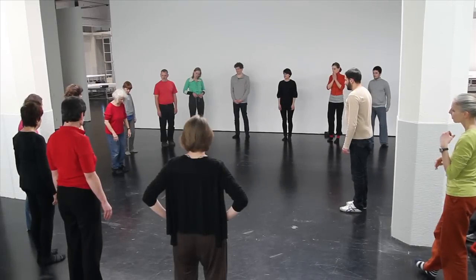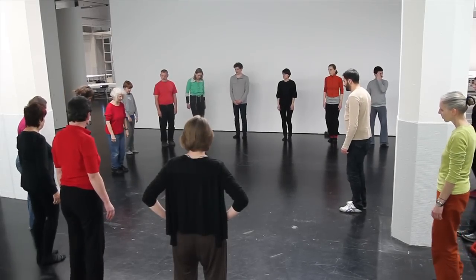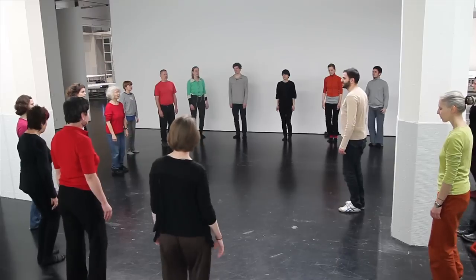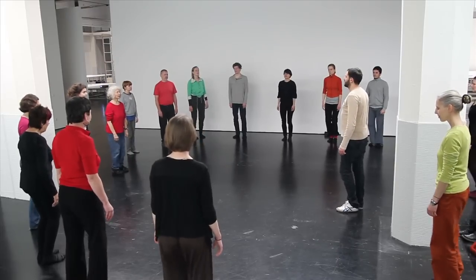What you do is you tap your heels, alternate, and you just relax over that, and you let that vibration move right up through your body.